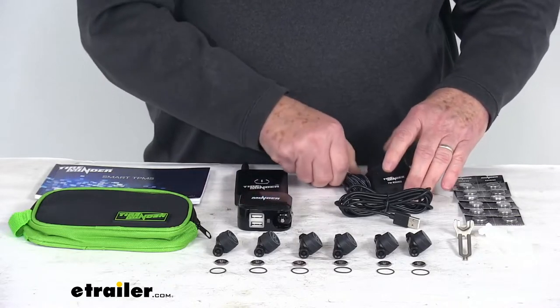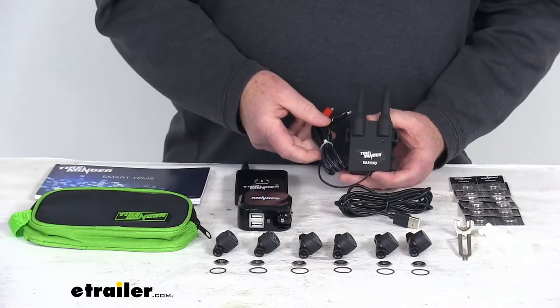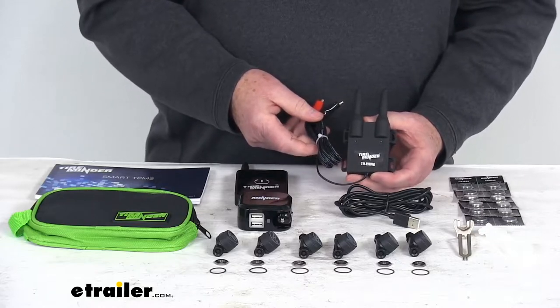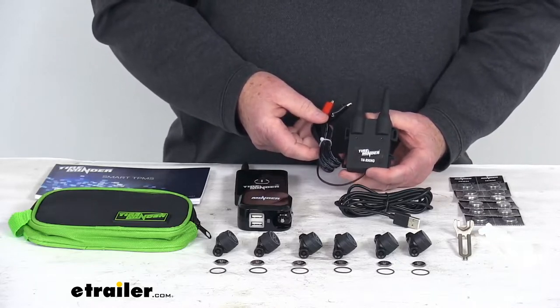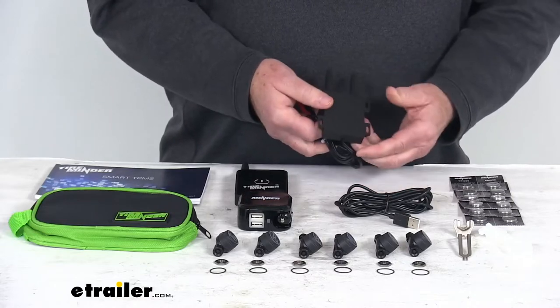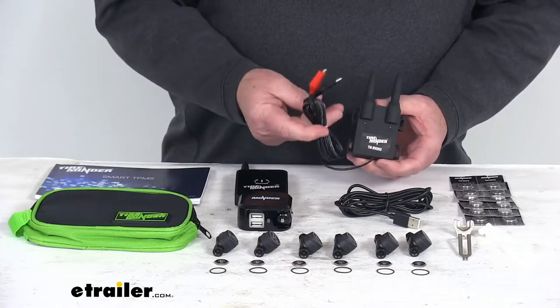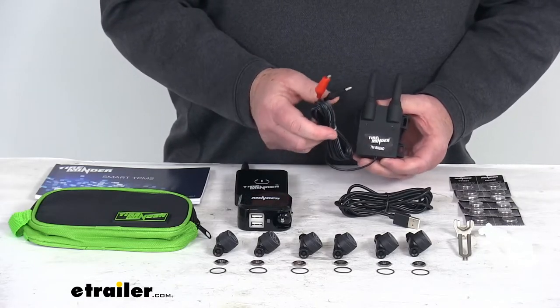Here is the signal booster — this is a Rhino signal booster. It strengthens the sensor signal using the 433 megahertz transmitters and eliminates electronic interference with other wireless devices. This is fully weatherproof and installs on the undercarriage. It is designed to connect to 12-volt or 24-volt DC power.